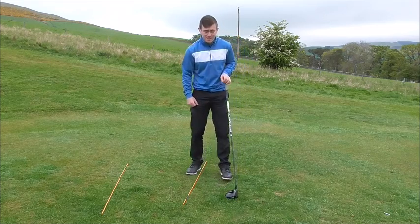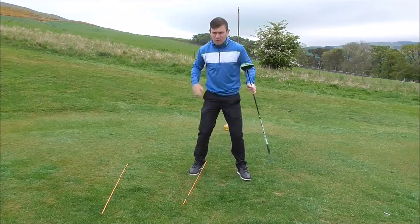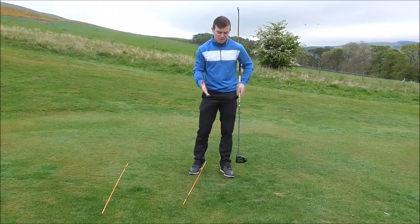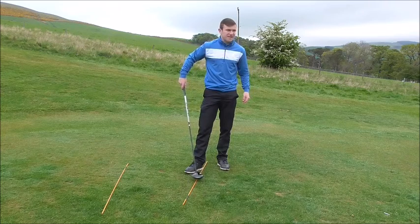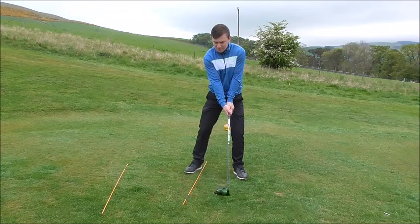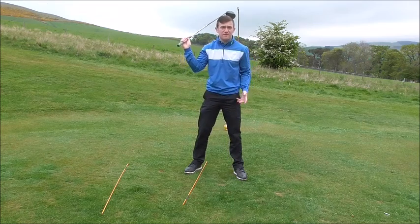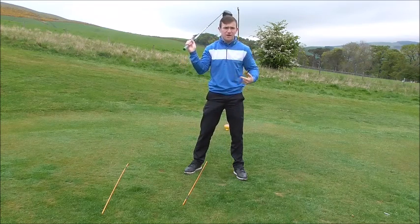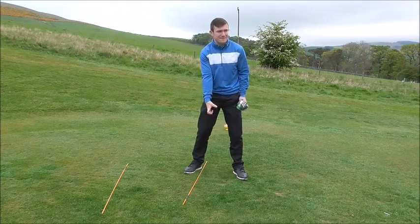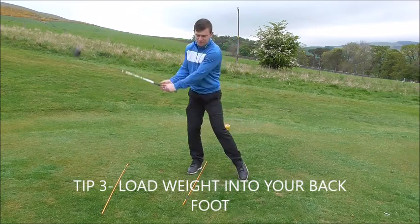The biggest fault I see is when people don't get enough pressure into their right side — they sway their hips and slide them across. What we need to do is place a cane inside of our right foot and make small swings, feeling like we're loading our weight into our right foot. Even allow your left heel to lift off the ground — that's helpful for a lot of golfers to get that weight towards the back foot.